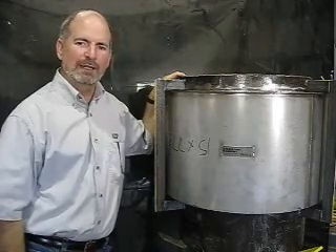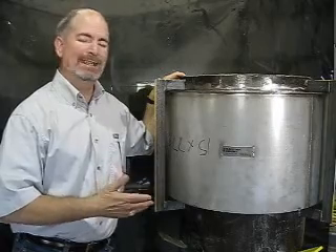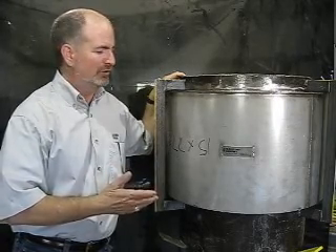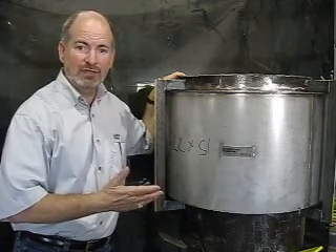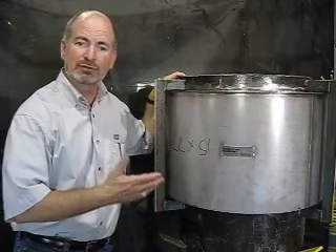Hi, I'm Greg Perkins with Oak Ridge Bellows. If you've ever been down in the LP turbine, you may recognize this — it's a steam extraction metal expansion joint. We're going to talk about how to inspect these things and some recommendations on when you should replace those.